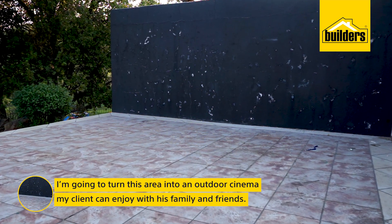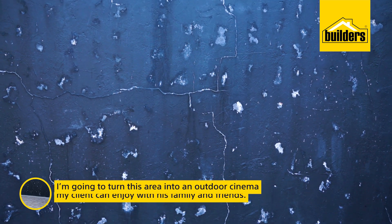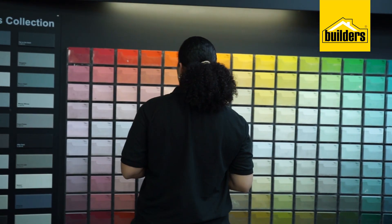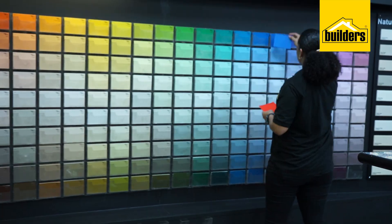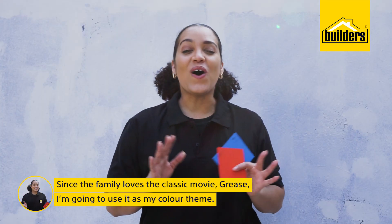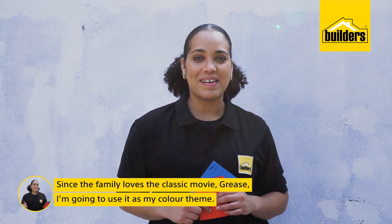I'm going to turn this area into an outdoor cinema my client can enjoy with his family and friends. And because the whole family loves the movie Classic Grease, I'm going to use it as my colour theme.